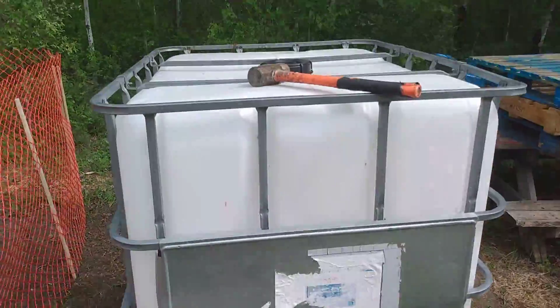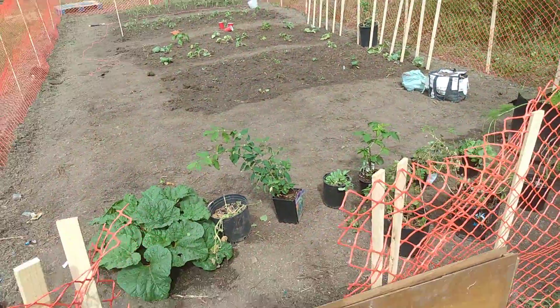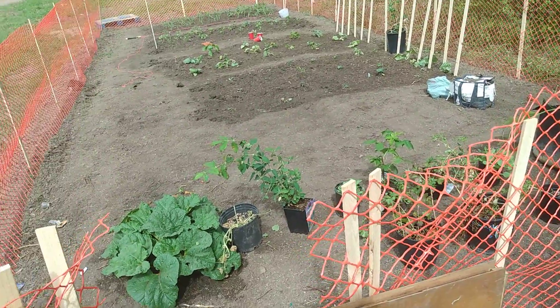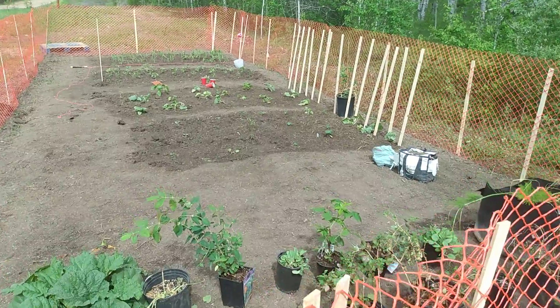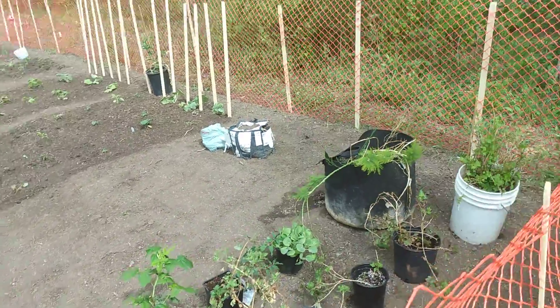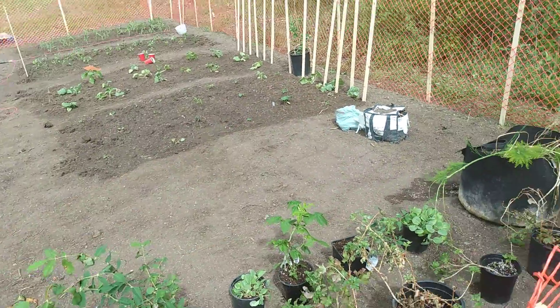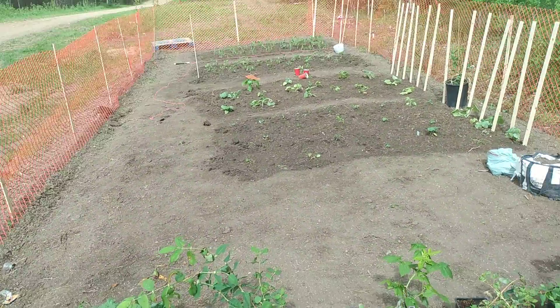Maybe raise it up a little bit and get it filled with water when they deliver water here — we get water delivered when we call. I still have to do the potatoes; potatoes will go right in here. That should be pretty much done. I'll show you the other side of the garden.